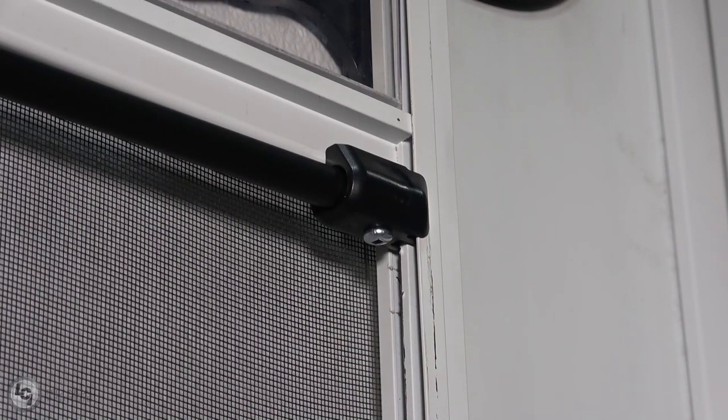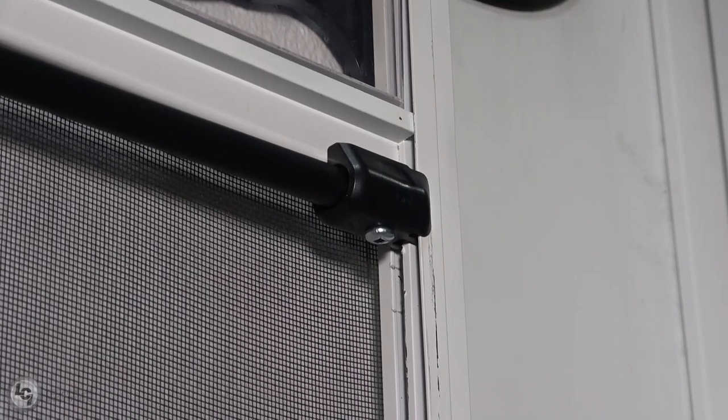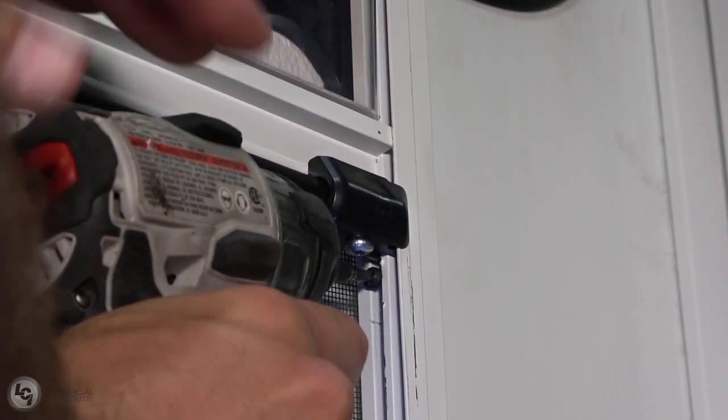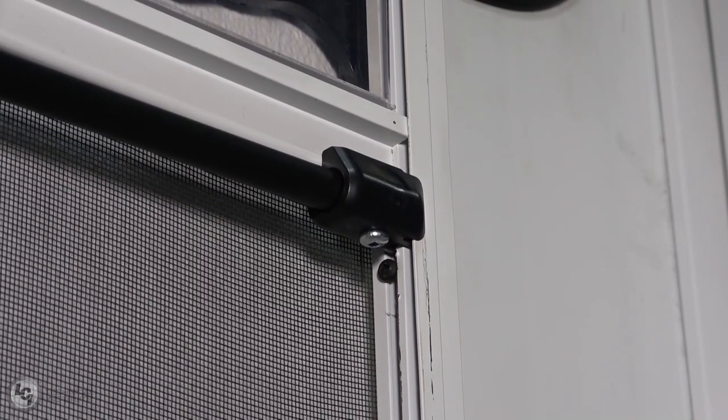We're going to use two screws, one on either side of the screen door. They are number 6, 8 by half-inch long, using a number two square head. When installing these screws, we're going to go to the inside channel, the one closest to the screen itself. Now that we've got that side in, that's going to help support that end bracket. The next step is to install the screw that is closest to our hinge side.